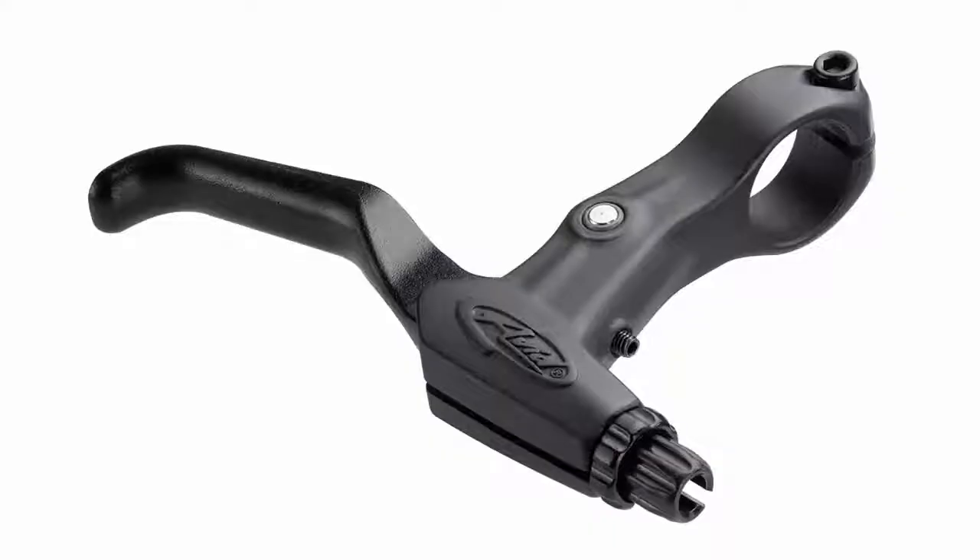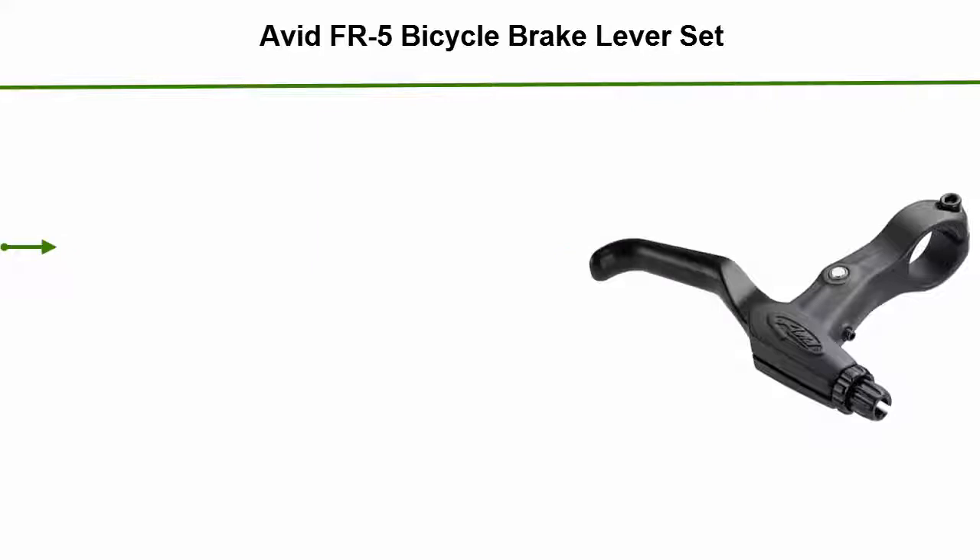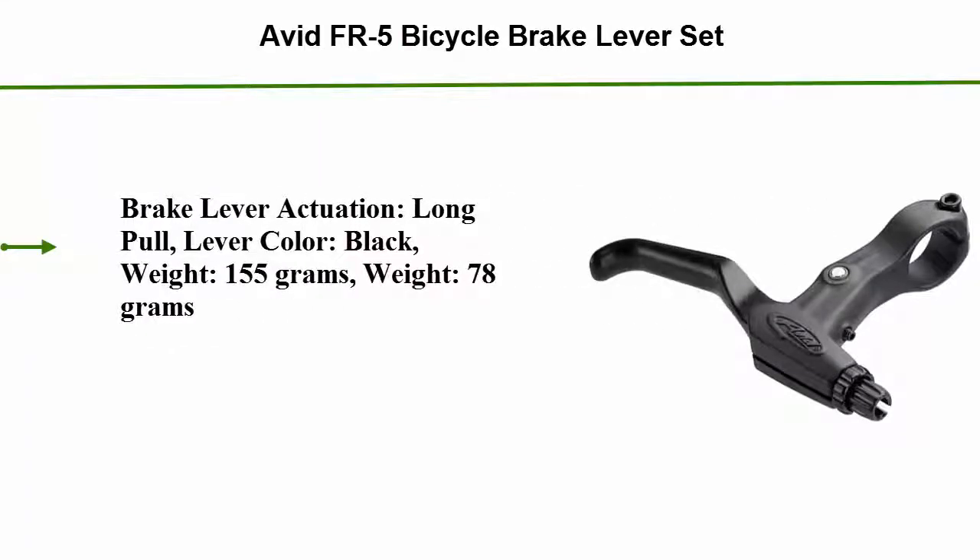Number 3: Avid FR5 Bicycle Brake Levers Set. Brake lever actuation: long pull. Lever color: black. Weight: 155g per pair, 78g individual.